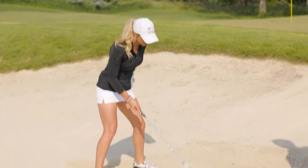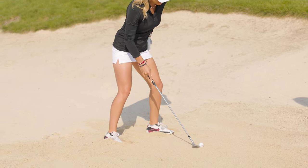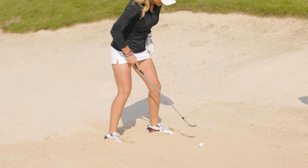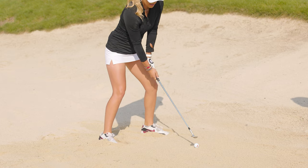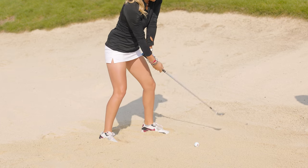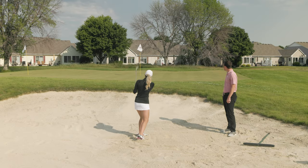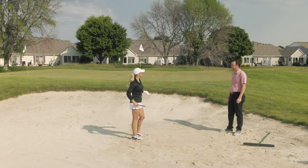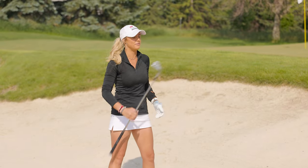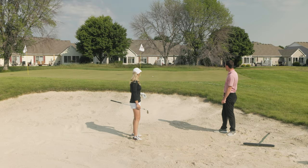So let's go ahead and set up. I'm going to set up pretty neutral, I want it to go high. Notice that club face is open — I want it to go high, and we're going to play it a little more to the front of the stance because we're trying to hit just an inch behind the golf ball. I'm going to take it here and make sure these hands flip through. Well, that'll work — a little tap-in par or birdie depending on the hole. We got about four feet, which is pretty darn good from the bunker every single time.